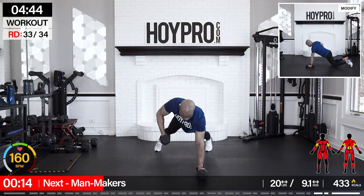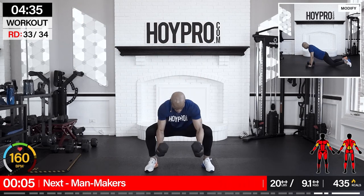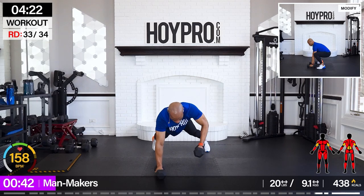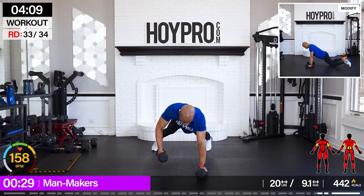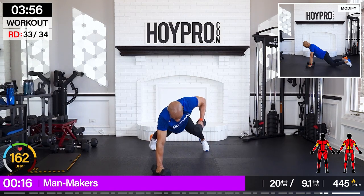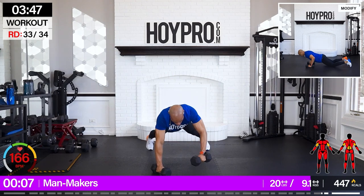Come on — our last four-and-a-half-minute round: man makers for 50 seconds. I'm going with 20 pounds. Let's finish strong, family. To the floor, let's go — push, row on the left, push to the right, down, squat, give me a thruster, and down. Right side first, push, push, down, squat, thrust — keep that chest up. Come on, two more. Left, right — last one.